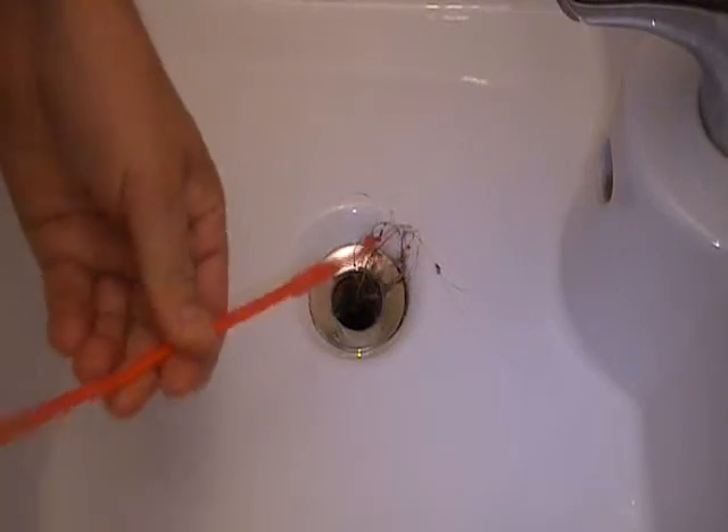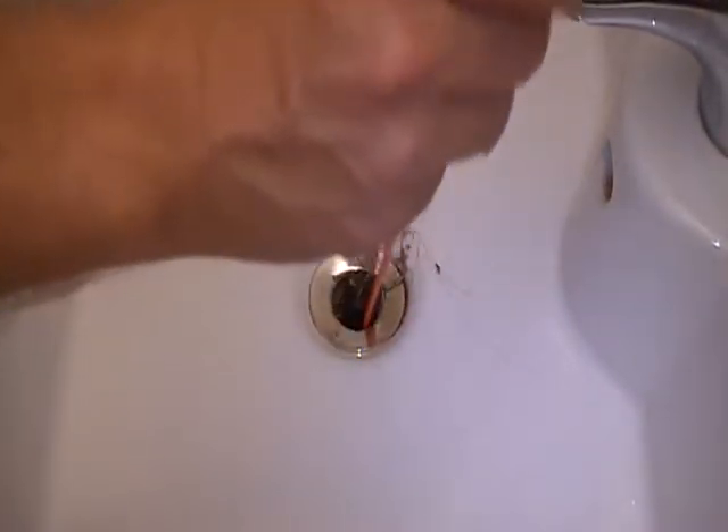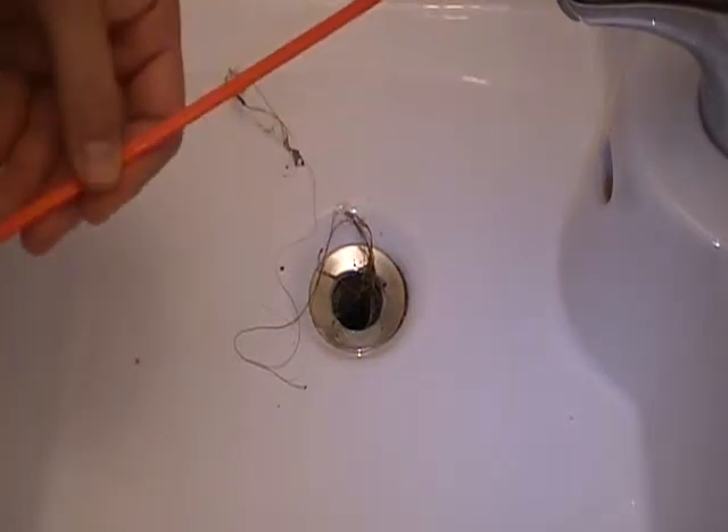This is the Flat Flexi Rod. I'm just going to put it in there with the hook on the end, just to see. There's nothing huge in there, so what I'm going to do is just use the brush.